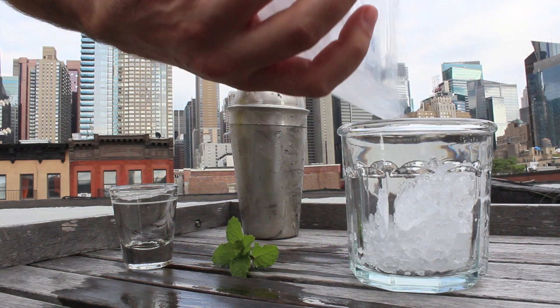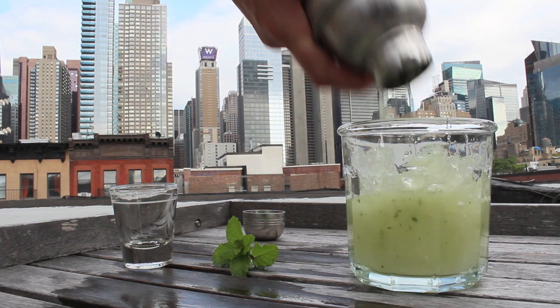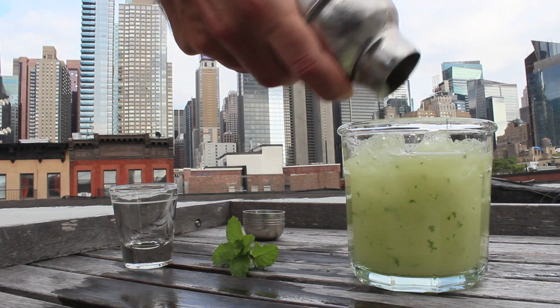Once you're done shaking, get some ice, crush it up, and pour it into your glass. Now that your shaker is nice and frosty, just pop off the lid and pour your chartreuse smash over the ice. You'll notice that all the mint leaves are getting strained out, but there are some little pieces getting in there and they actually make the flavor really good, so keep them.